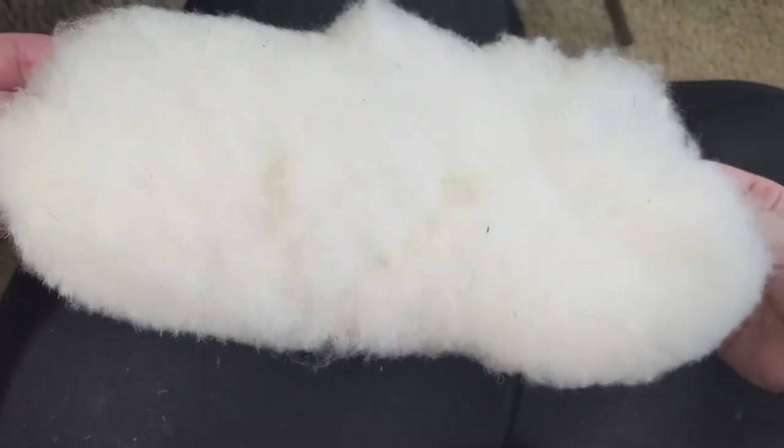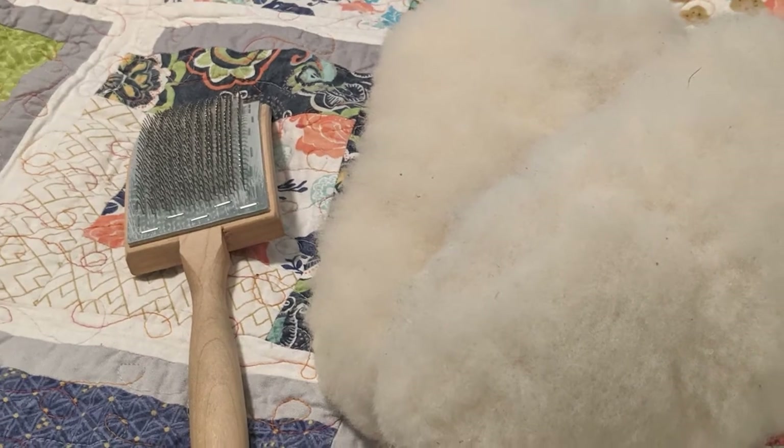Eventually, it can thin out your fleece. Use this restoration method sparingly.